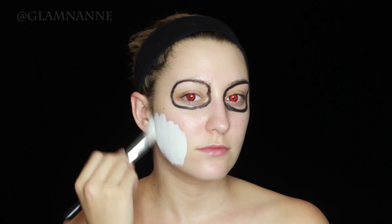Hey guys, welcome back to the 31 Days of Halloween where I post a new tutorial every day in October. For today's look, I wanted to do this really creepy ghoul.